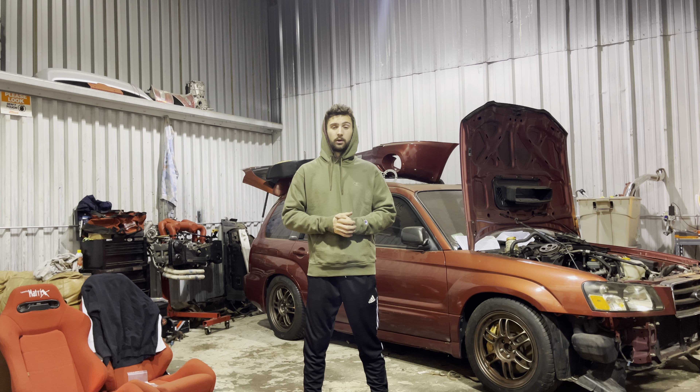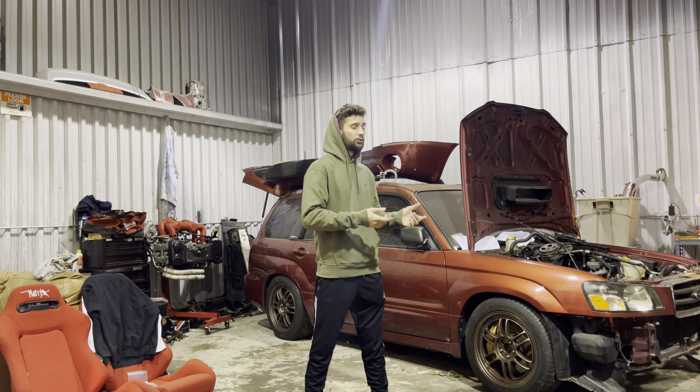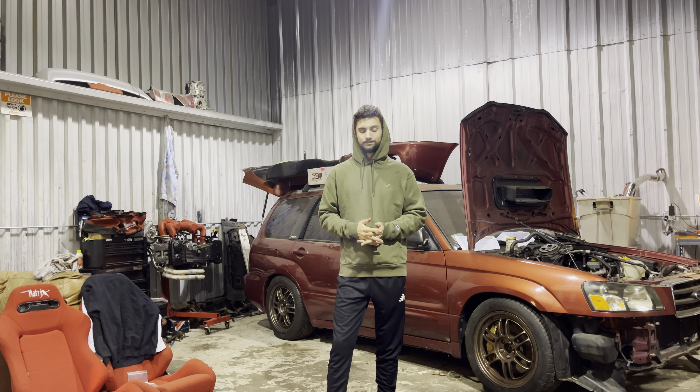If you plan to run the twin scroll setup, I recommend finding somebody who can weld you a downpipe, because you're going to need one made for your car. Tamioka actually has a downpipe for an 02 to 07 WRX; I haven't found one for a Legacy yet. Last time I welded my own downpipe — you can buy a VF38 flange online for this — and the VF38 comes with the EJ20X.